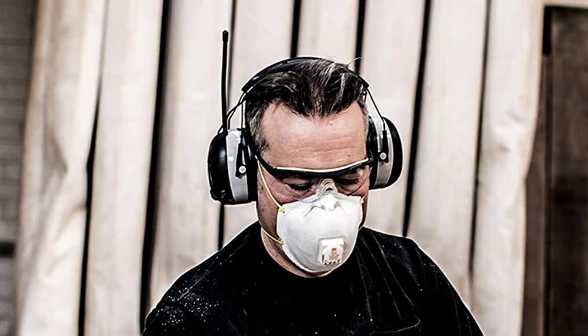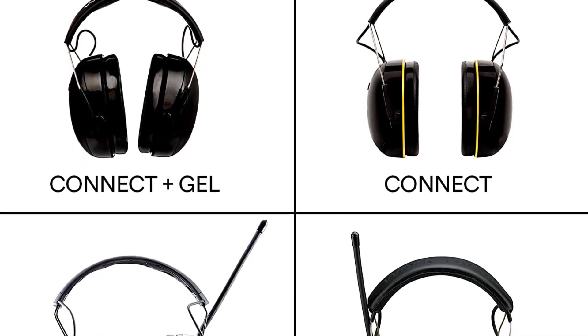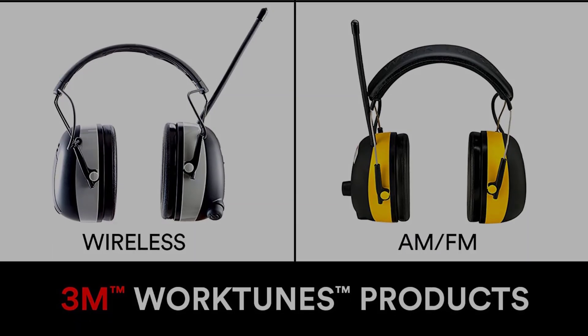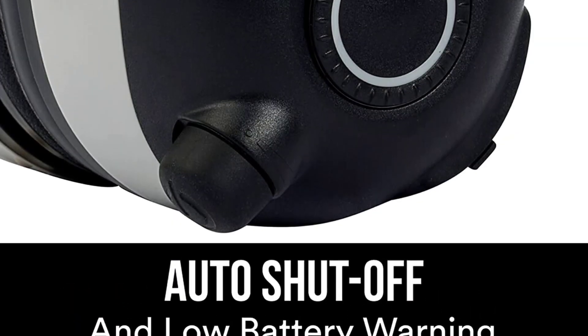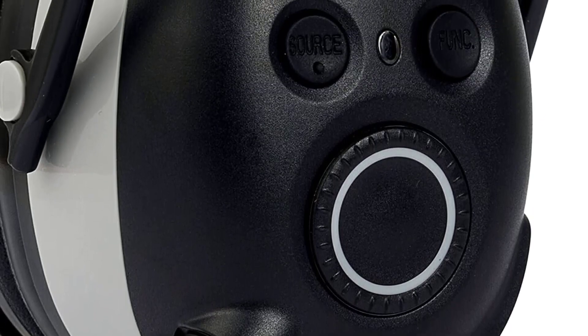The audio assist also lets you know battery levels and mutes your volume when calls or messages are received. However, if you think this feature isn't something you'd use, there's a non-AM/FM version of the 3M WorkTunes, which is actually listed at the top of our best Bluetooth hearing protection list.